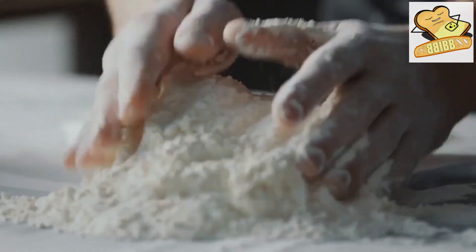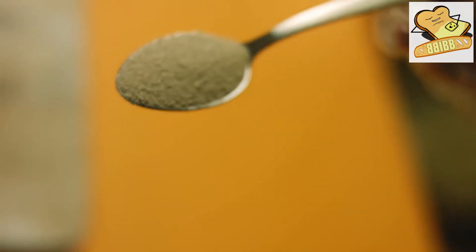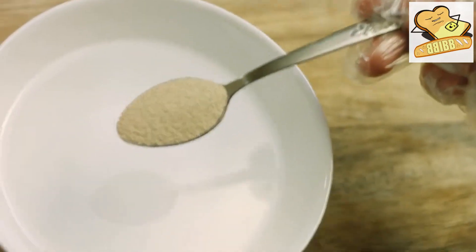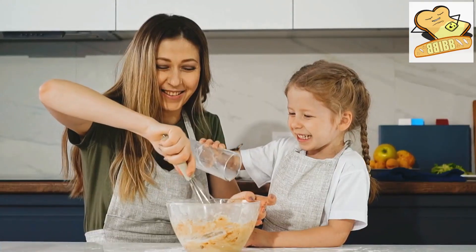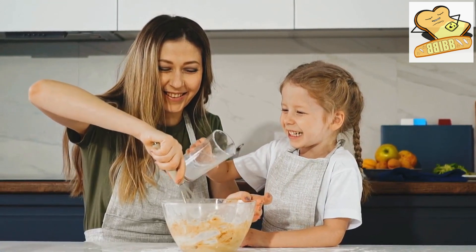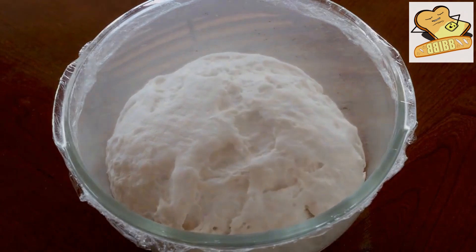Make a well in the center of a basin after sifting the flour. Combine the yeast and sugar in a few tablespoons of warm milk. Then add the mixture to the flour pit and stir. The yeast piece should be covered and given some time to rise.